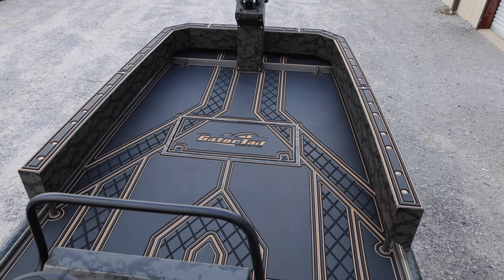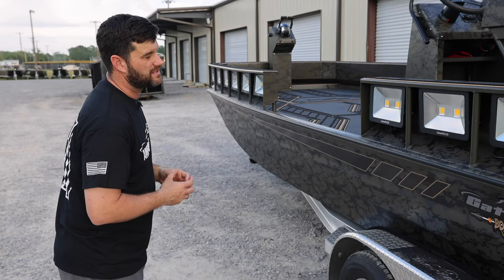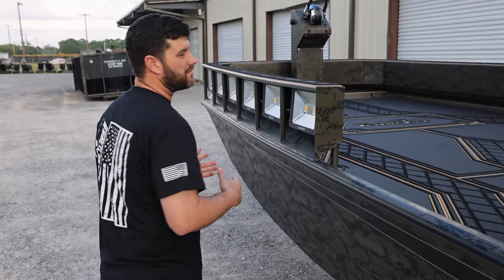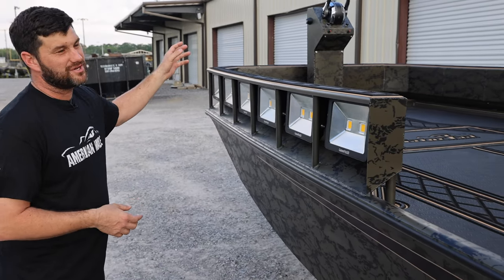This has the SeaDec HD matting in it and the front driving control station. I want to spend a little bit of time on that feature. The boat can be equipped with or without it. As you can see, there is no traditional steering wheel.